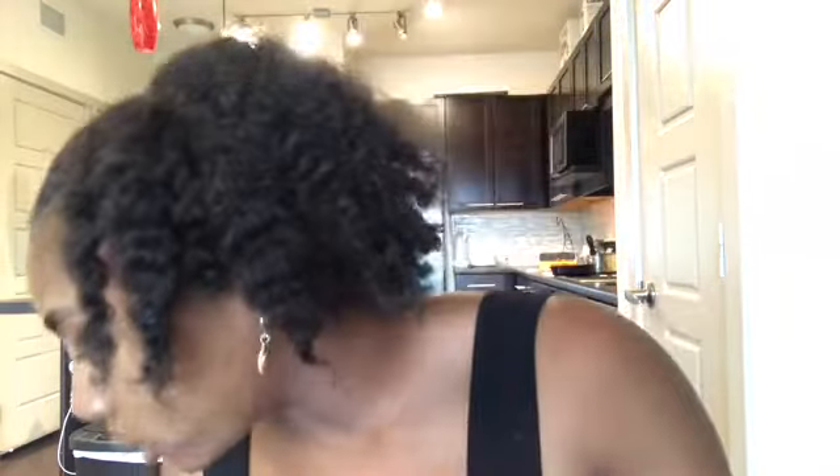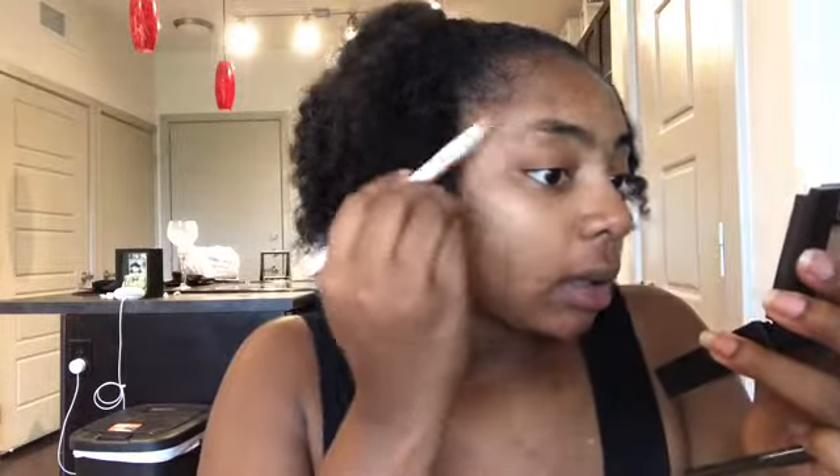Hold on, let's brush them first. I ain't even got a brush — look, I'm in a rush, we're just gonna use this. Who cares, okay, brush them up. I ain't got a spoolie but that's alright, we're in a rush, can't find it.